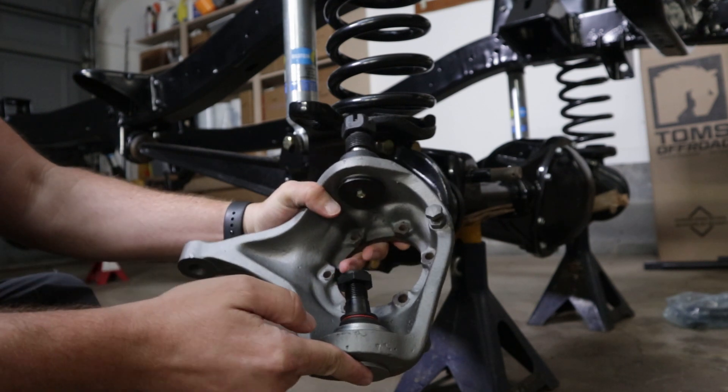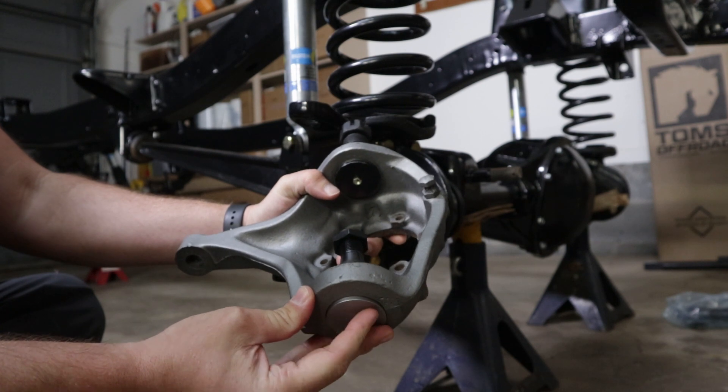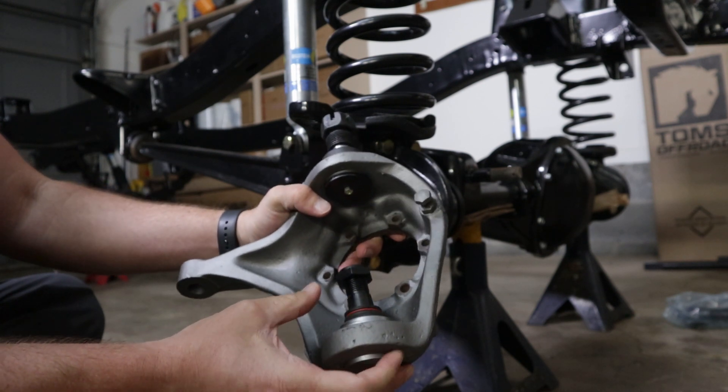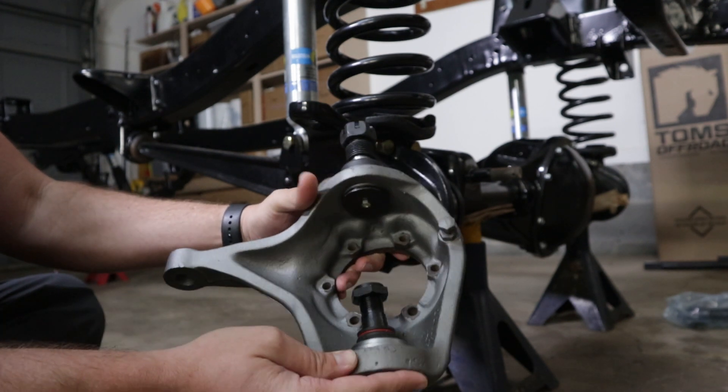It's pretty easy to press in the ball joints so I kind of skipped past that part. When you're pressing them in, you just want to make sure that you use a shop press and that they go in evenly — that they don't go in crooked.